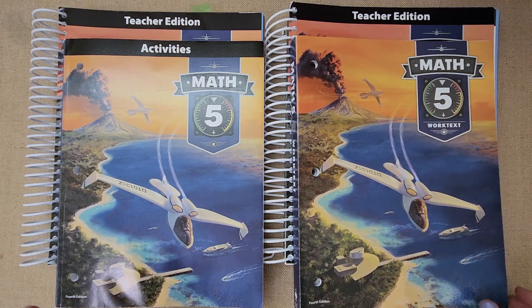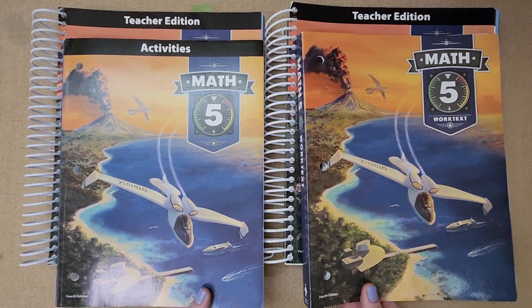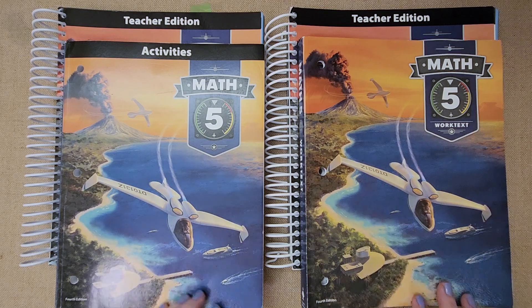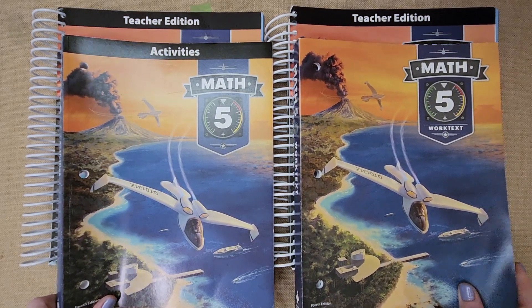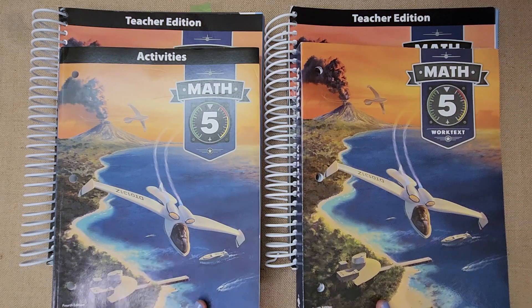I hope this has helped you get a peek into the curriculum to see if it works for your family. It all depends on your teaching style and the way your kids like to learn. Let me know if you have any questions — I'd love to hear from you in the comments. I'll be sharing the Math 6 review hopefully soon. I have kindergarten all the way through fifth grade for BJU in a playlist below, and don't forget to subscribe if you want to see more videos like this!